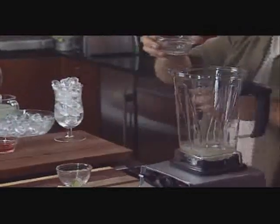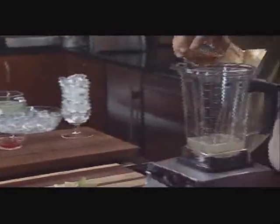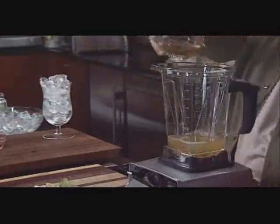We take our liquors — we have some Cointreau, some vodka, a little bit of tequila, and some Grand Marnier. This is quite the aggressive margarita. It's got a little bit of potency to it, but the ice is going to mellow it out a little bit.